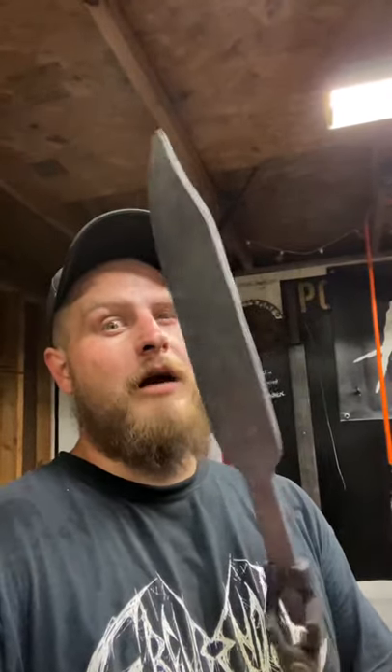Here we are — we've come up with a nice little clip point bowie made of that flanchette canister Damascus. Thanks for watching! The next video will be grinding, profile grinding, and doing the bevels and heat treating this bad boy, so stay tuned.